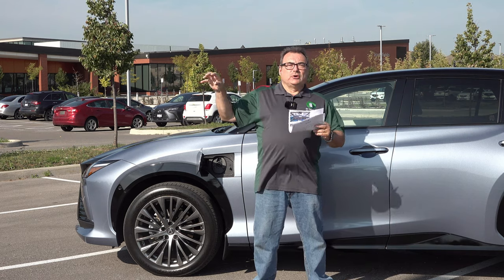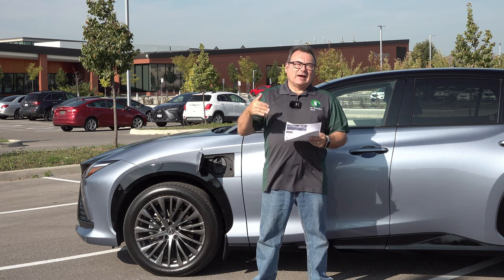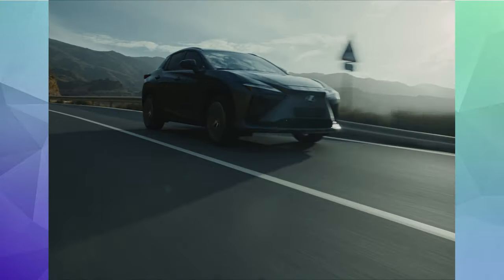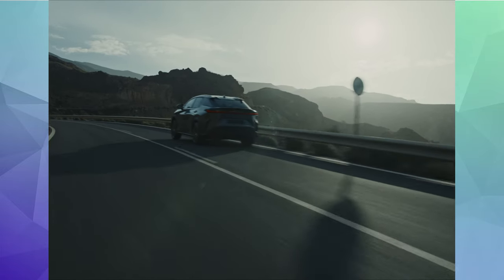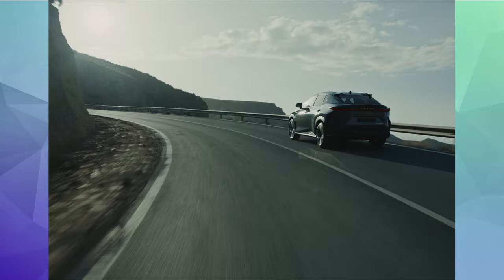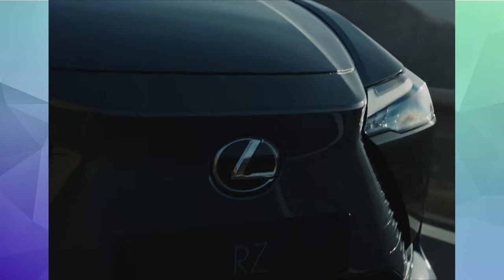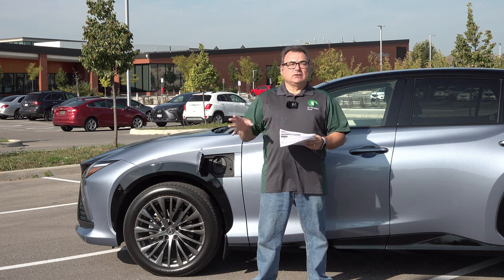Lexus, Toyota, and Subaru are a few years behind on charging tech. About four or five years ago 150 kW would have been the standard, but now faster charging at 200 to 350 kilowatts is the new norm. When you come out with something that peaks at 150 with a longer charging curve, it's a little below the current standard — but it depends on your use case. For someone who primarily commutes, this thing will last and you might only need to charge once or twice a week even in winter.